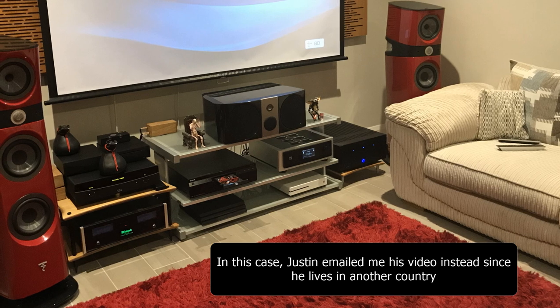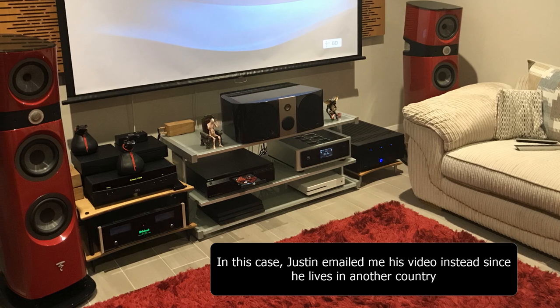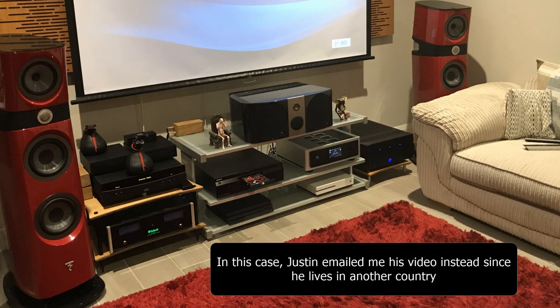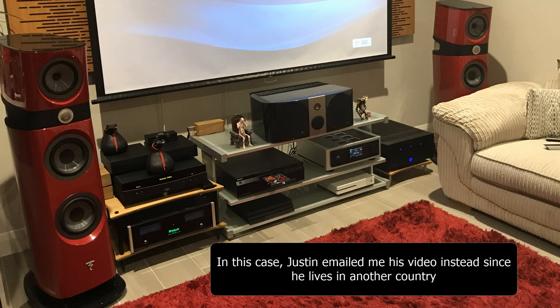Hey everyone, it's Thomas here. Today I'm going to share Justin's system. For those of you who are new to my channel, what I do is go to people's places from time to time to film their system and share it with everyone. Being an audiophile is a very lonely hobby and it's not like we have a lot of friends who share the same passion, so the chance to see other people's systems is definitely a treat.